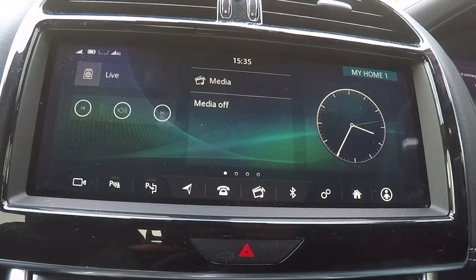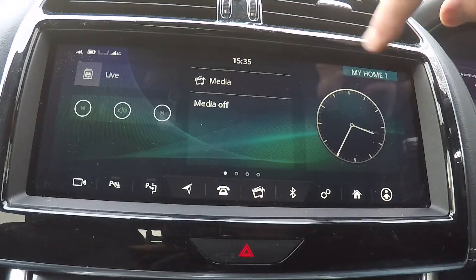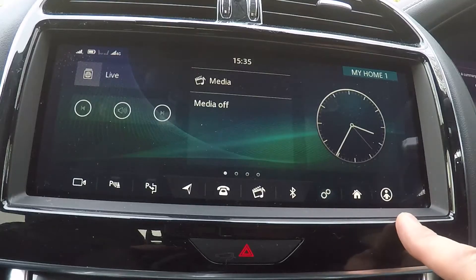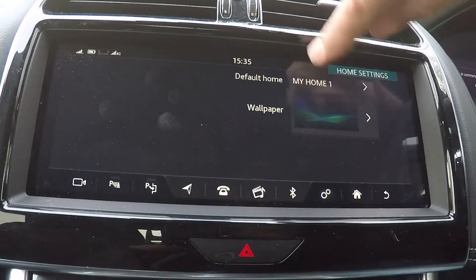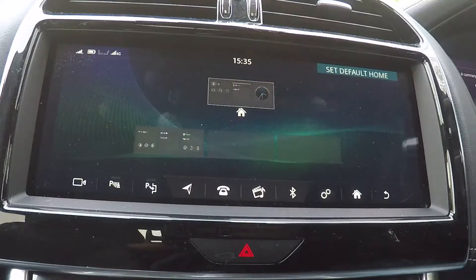What you now need to do is set your home screen to be the default when you get in the car. To do that, go to settings, then home settings, then default home. You need to select which is your default home screen.